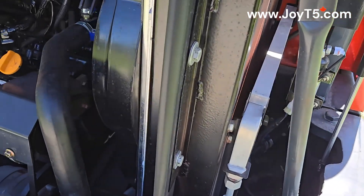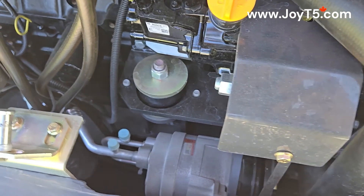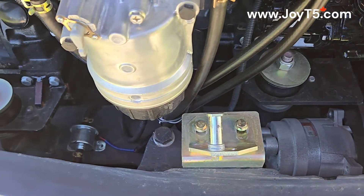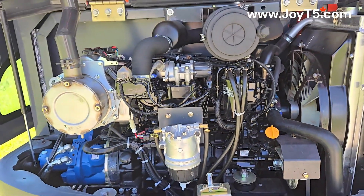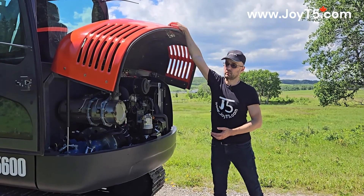Since this machine is equipped with the AC, there you can find our AC motor. That's it for the engine compartment.